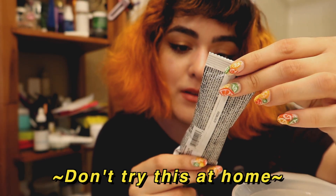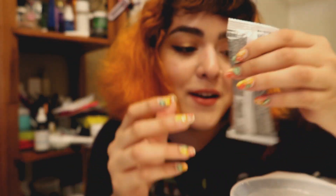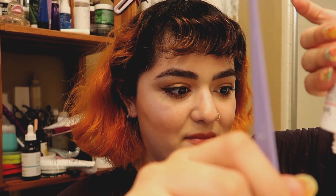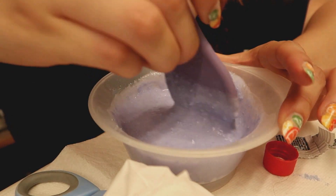Mixing ratio: mix one sachet with two ounces of developer — this is four, perfect ratio. Wow, math is so easy! That is a lot of bleach. Smells horrible — smells like bleach because it is bleach. Let's just get into the mood because tonight is Rock Lobster night.